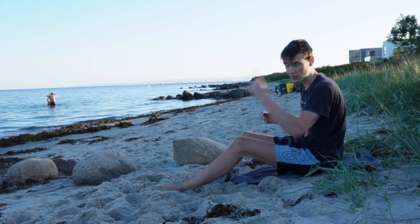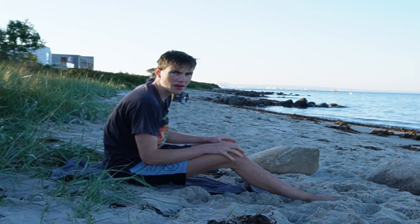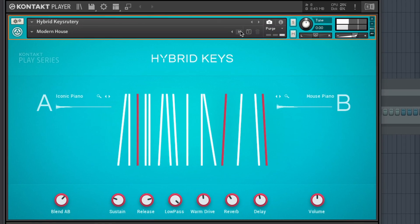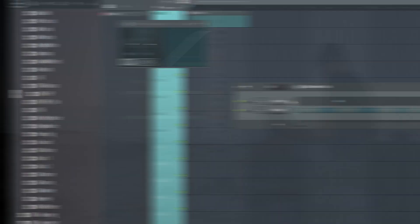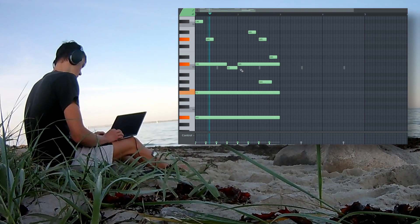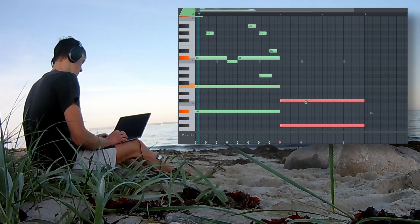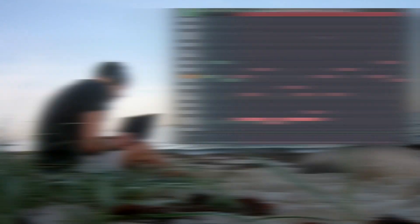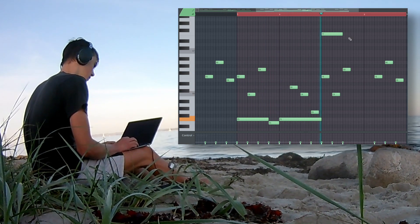Now it's time to cook up one more beat. My brain is ready to focus — maybe. Game on!